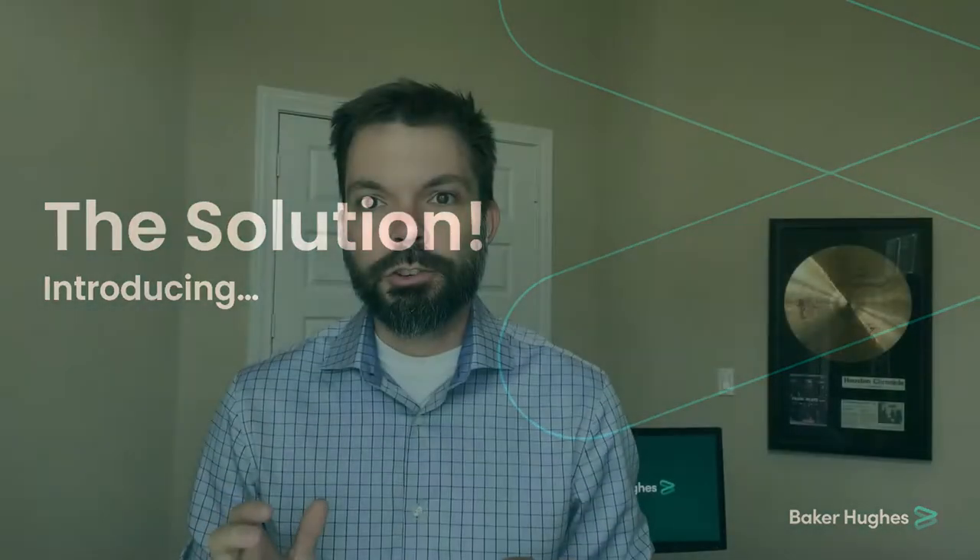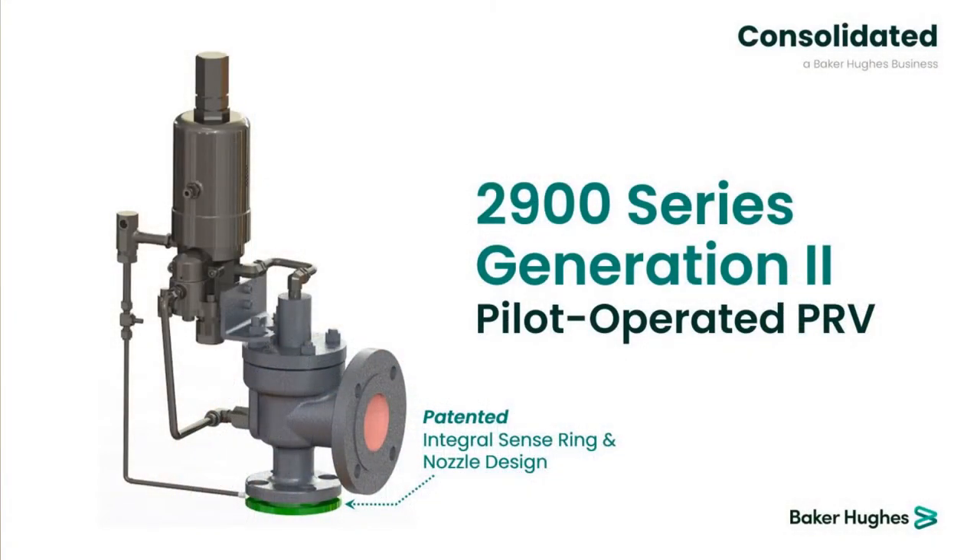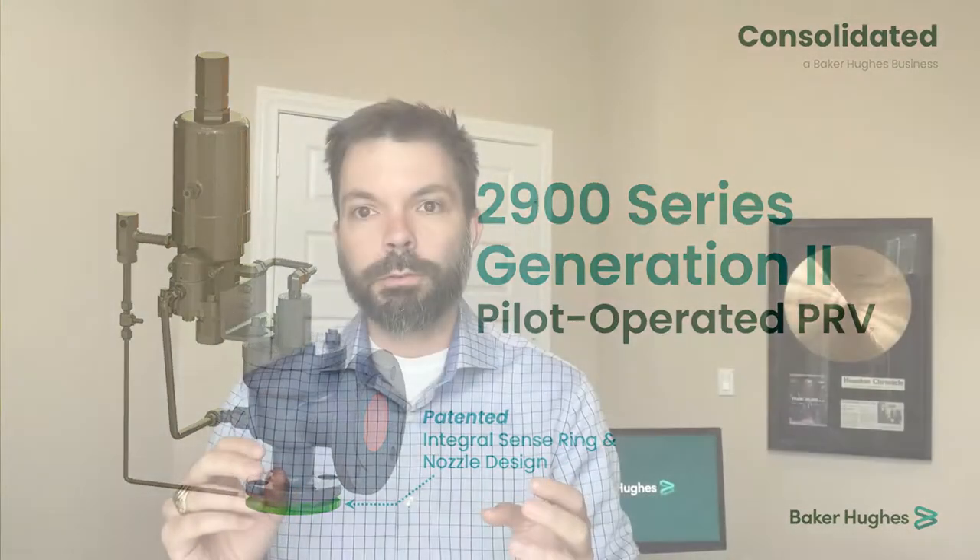This is where our new revolutionary product comes into play. Introducing the Consolidated 2900 Series Generation 2 pilot operated pressure relief valve. In a nutshell, this is the first and only drop-in solution for upgrading or replacing those API 526 direct spring valve bad actors that may be oversized or misapplied with a pilot valve — getting all the benefits of the pilot valve but none of the extra hassle and costs associated with piping modifications. At its core, it brings three unique benefits I'm excited to share.